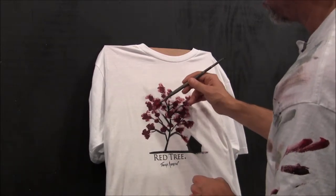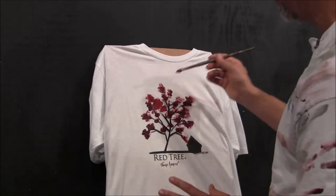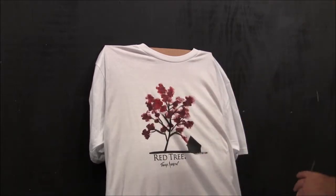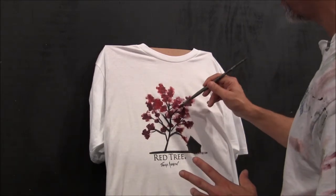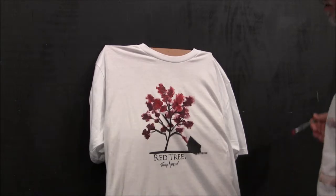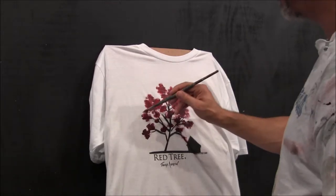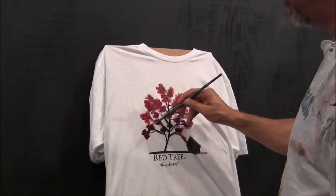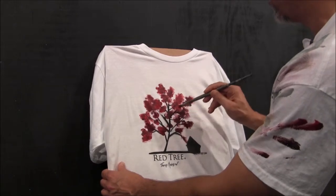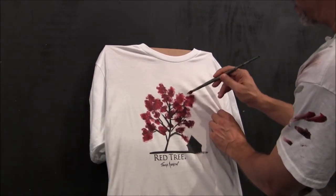Next I'm going to my medium red and just start mixing it in. The great thing about painting trees is there is absolutely no wrong or right tree — it does not have to look like a perfect square or circle because trees don't grow perfectly. No two are exactly alike; the leaves grow a little bit differently on each one, thicker in some areas, thinner in others.